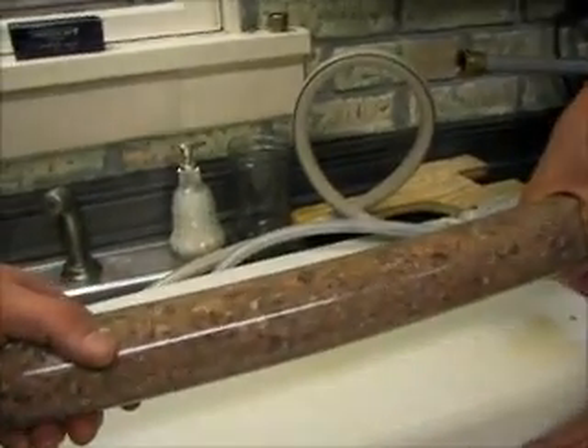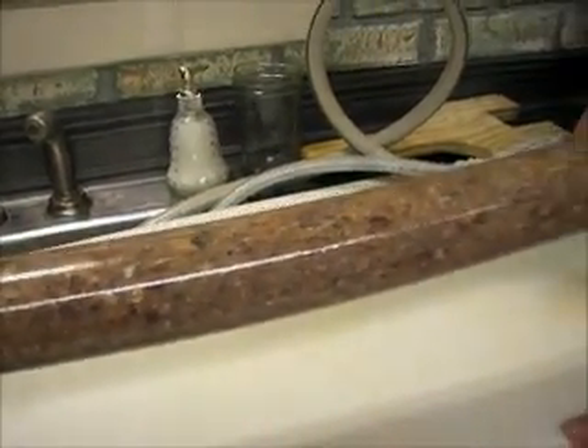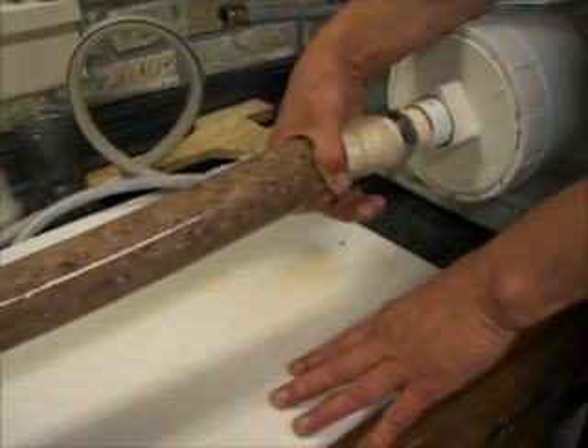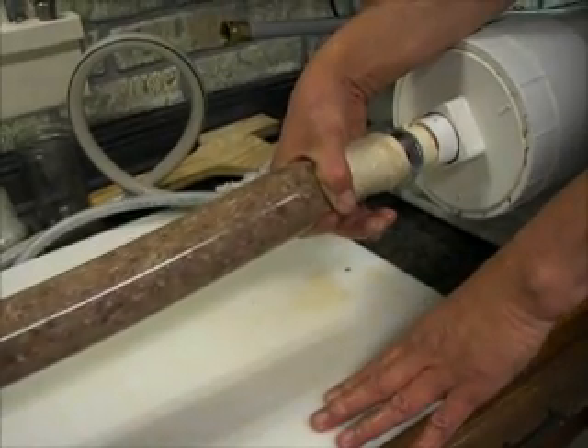Look how nice and tight those casings are. These are 30 inches — they're long ones, but my smoker is tall enough to take them.